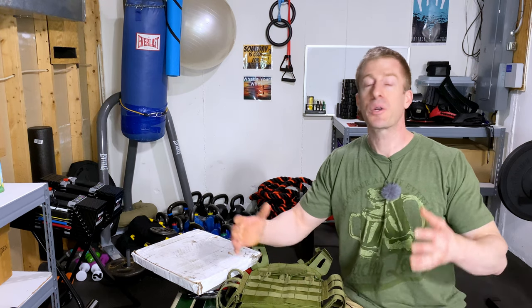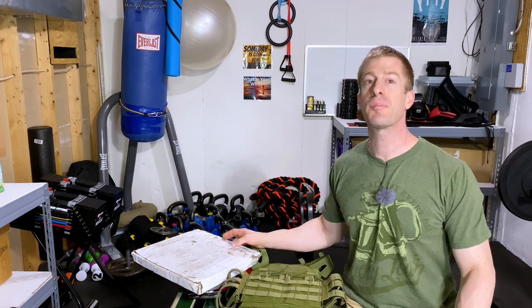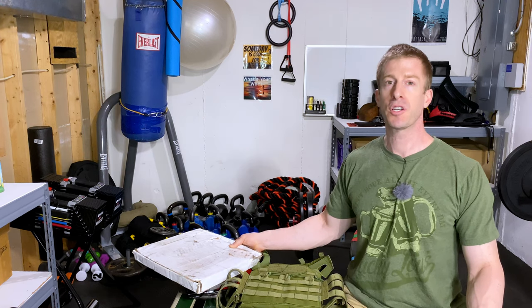Even in 2020, where gym equipment is like gold, you can make that 5.11 Tac Tech plate carrier for under $50, and I'm gonna show you how. Now let's go over what you are gonna need in order to make your own home weighted vest, as good as anything you're gonna find on rogue.com for under $50. First, coming in as free: cardboard.